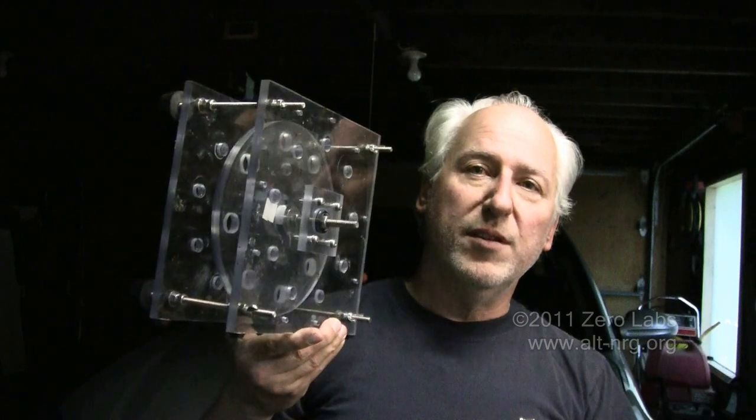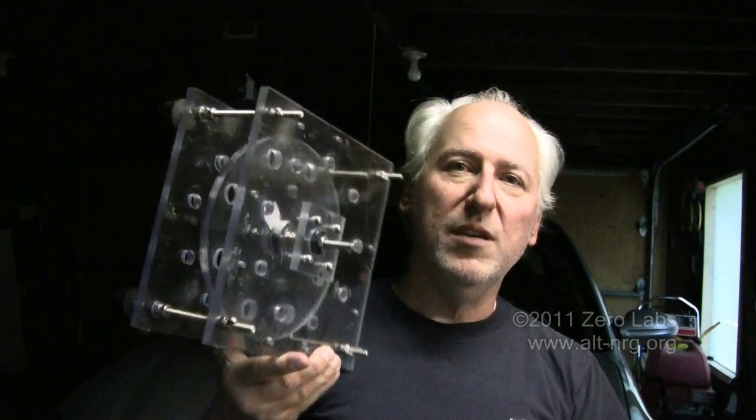A number of components arrived the other day from McMaster-Carr, and I have completed the teardown of the original Muller Motor prototype that was assembled using the 3/8 inch Lexan that I had built my first model with. That piece will probably end up on eBay, including the rotor. So be looking for this at the Zero Fossil Fuel eBay store, coming to you soon. And if anybody wants to try their hand using that particular assembly, they'd be off to a very good start.